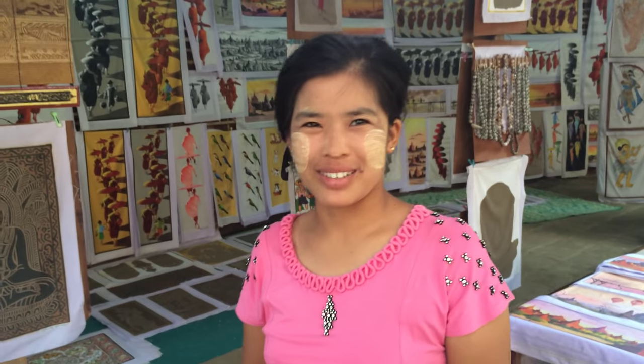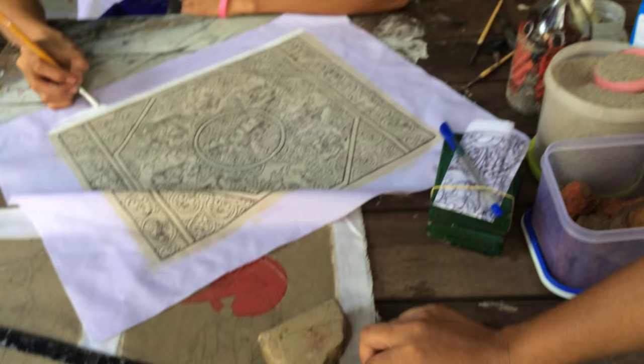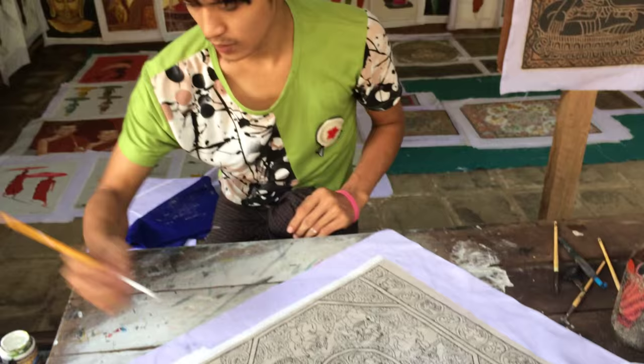Mingalaba. Now I will show you how to make the sand painting technique. That is sand, but this sand is from the Irrawaddy River. Irrawaddy River? Very soft. And there is a river on the cotton. So now he will show you how to make the sand painting technique.